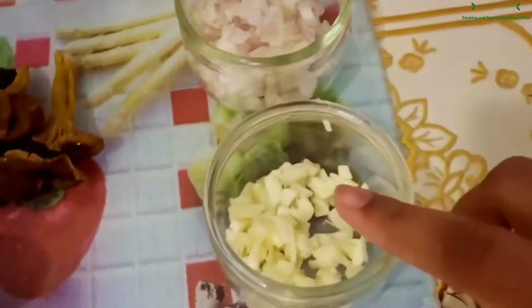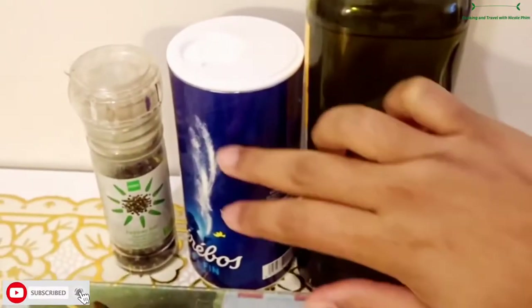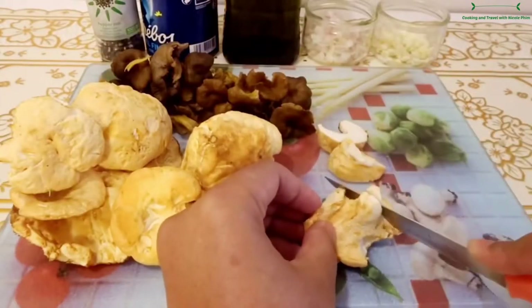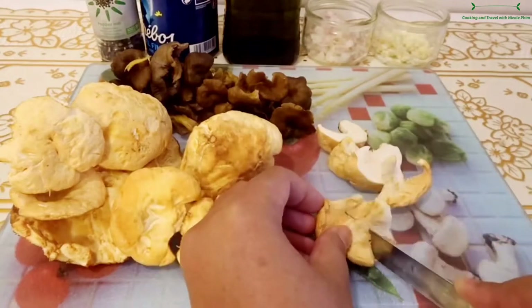I also have garlic, shallot, olive oil, salt and pepper. Right now I'm going to cut the hedgehog mushroom in small pieces.